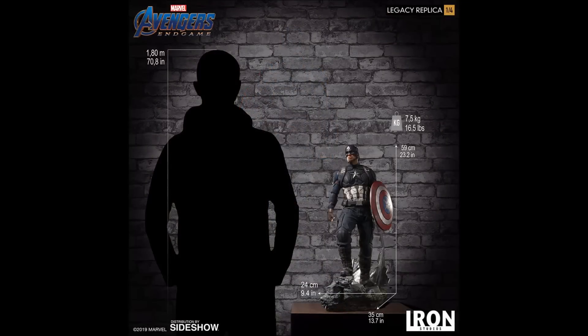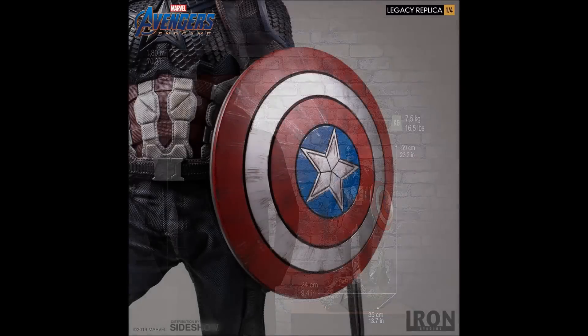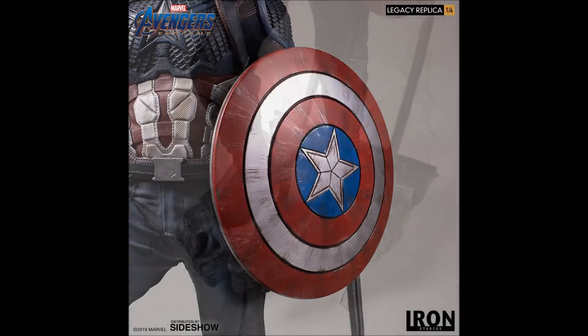He's going to clock in at 23.2 inches tall, and have all those details — the shield — and a really detailed base as well.